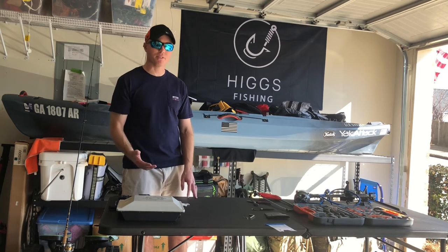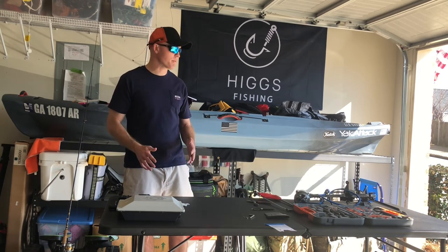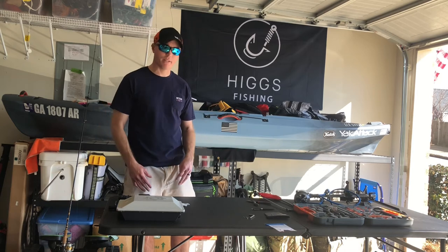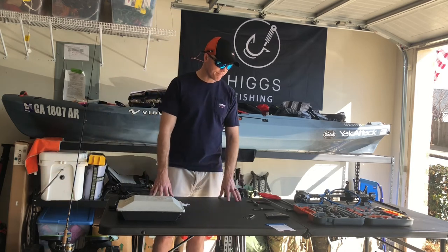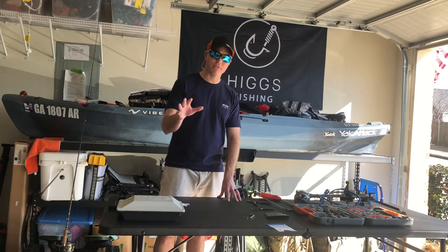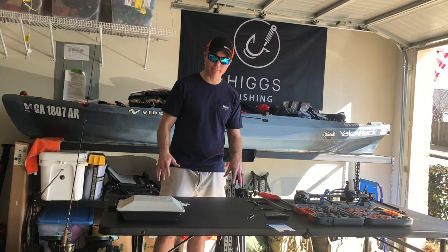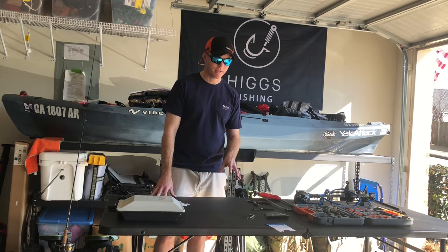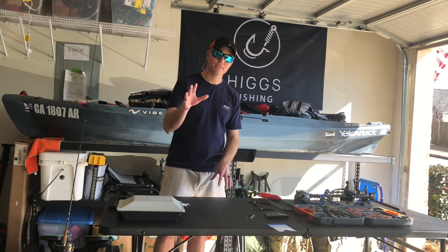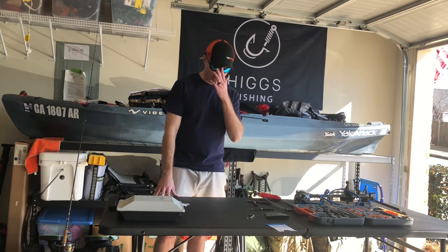Especially for those of you watching who have kids and so on — it's not one of those things where you have to spend $1,200 right now. Going back to the financing piece: don't finance. But if it's zero percent and you know you can make that payment, you're not really financing — you're just splitting it up. So to recap: why motorize your kayak?